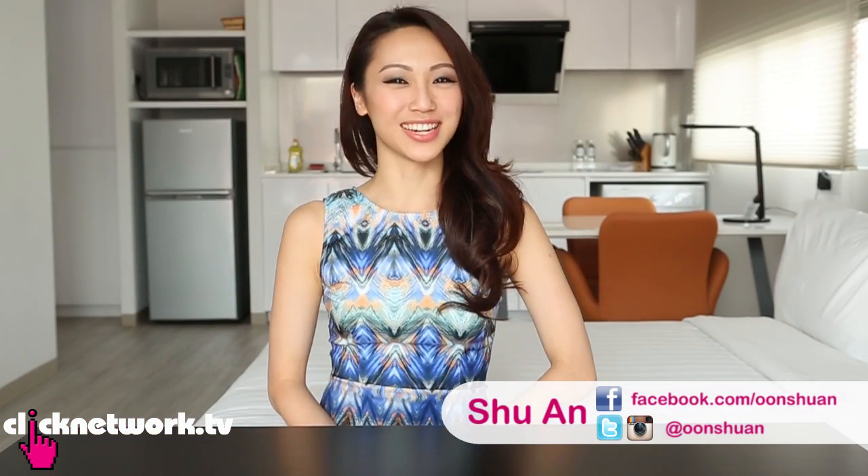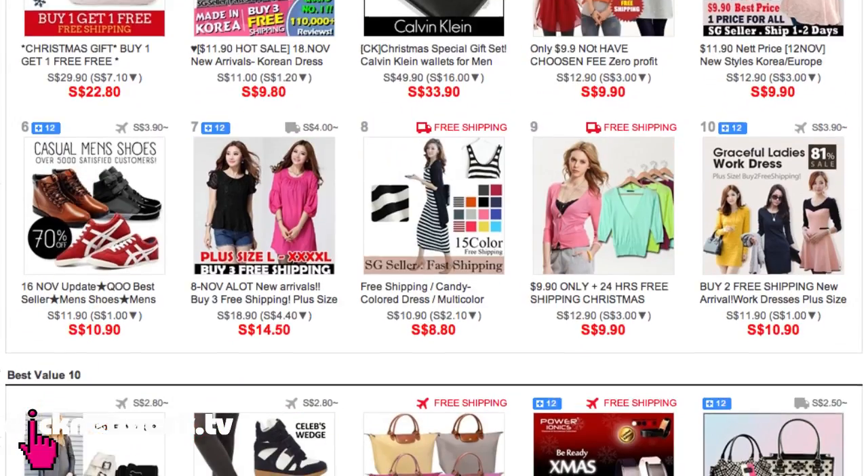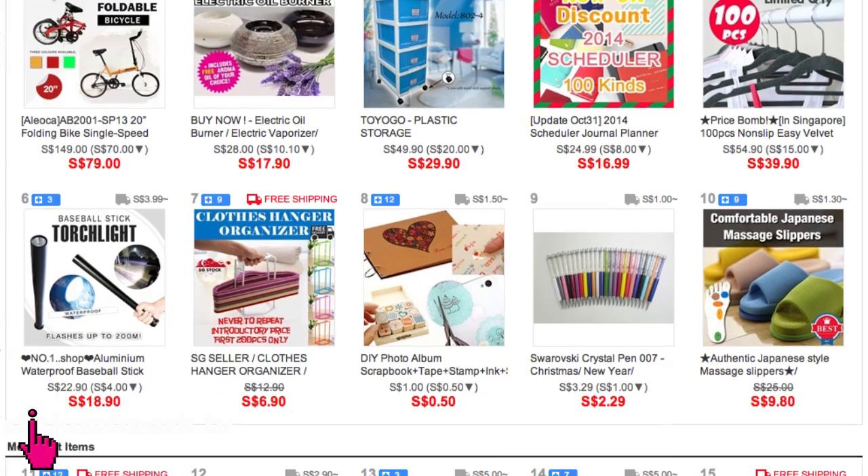Hello girlfriends and welcome to another episode of Tried and Tested. Some of you may know about this online marketplace called CoolTen — it used to be called G-Market. They sell everything: beauty products, clothes, gadgets, household appliances. And they have some really interesting quirky products that I'm going to test out today.